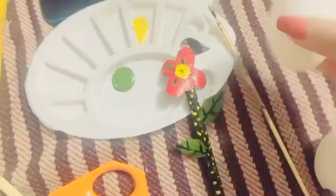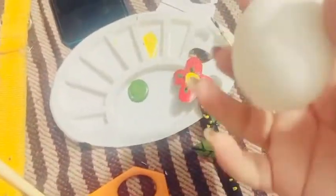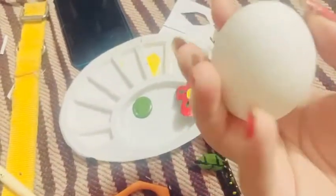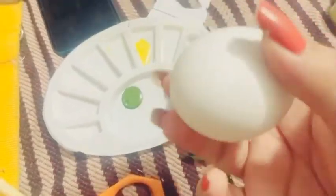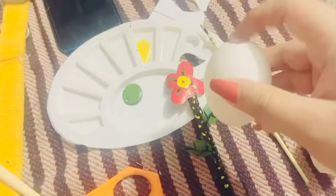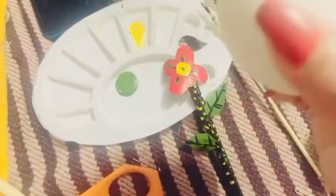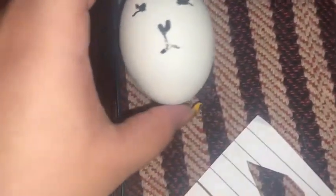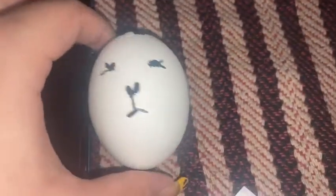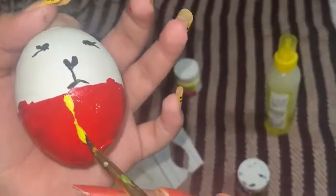Now we will add it to the next one and we have to shape it like this so the stick will go inside. That's why we have to make it like this. So guys, I have made a face, and now we have to shape it like this.